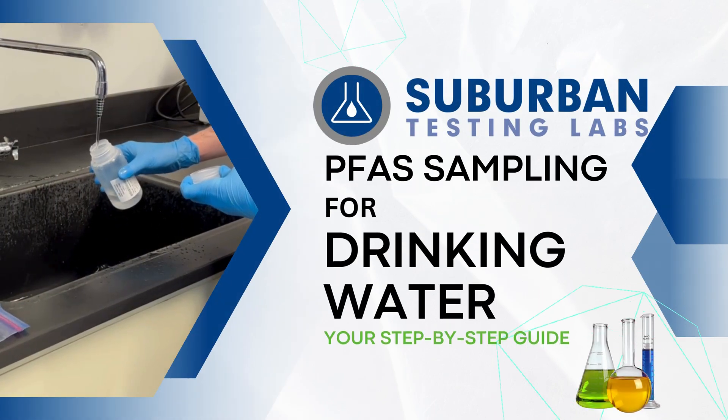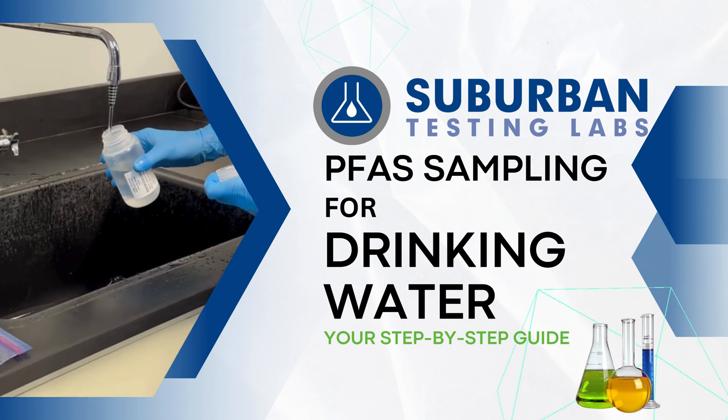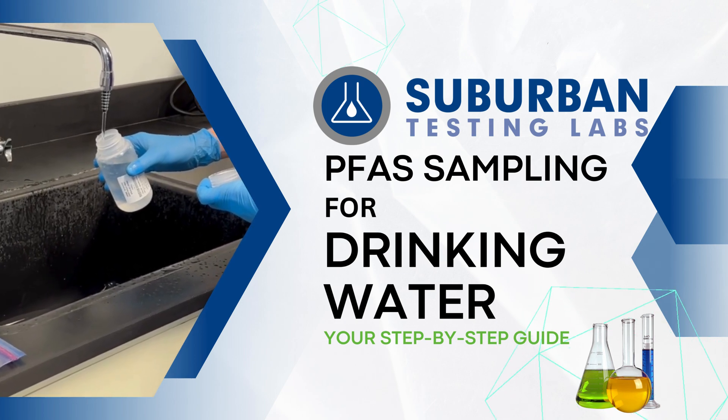Hello and welcome to Suburban Academy. In this video we will review a step-by-step guide on how to sample for PFAS in drinking water.